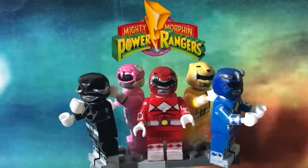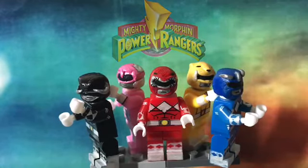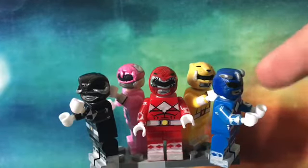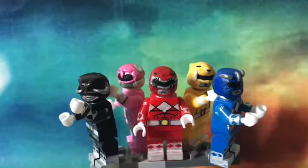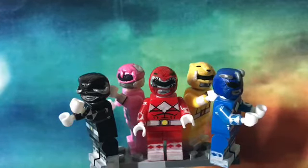After I'm done with these minifigures I will do a showcase. So I already have Red — Jason — Yellow Trini, rest in peace. Blue is Billy, Kimberly is Pink, and Zach is the Black Ranger.